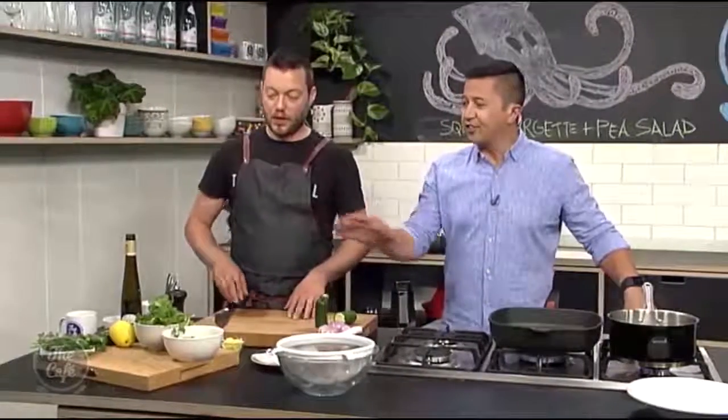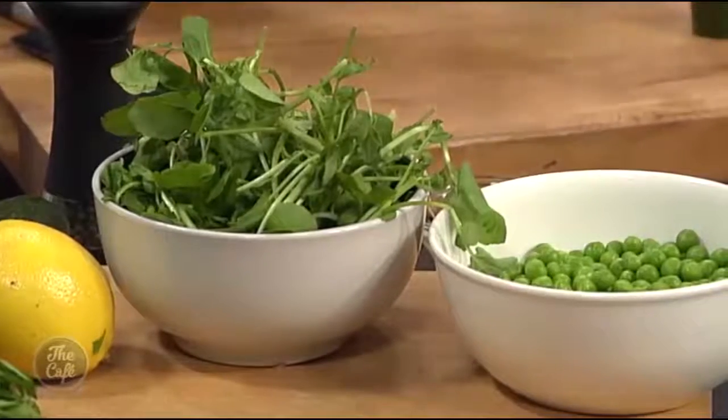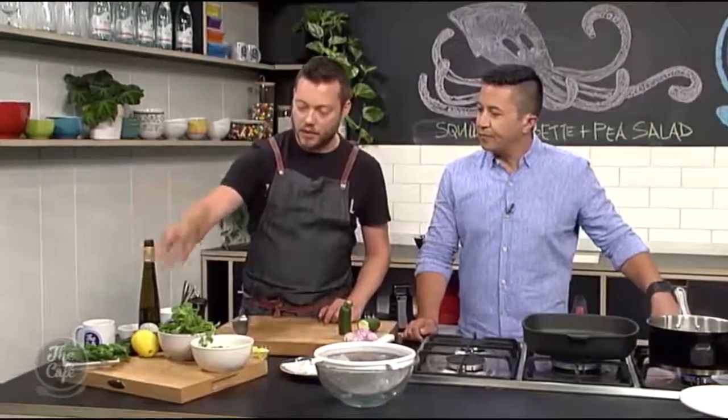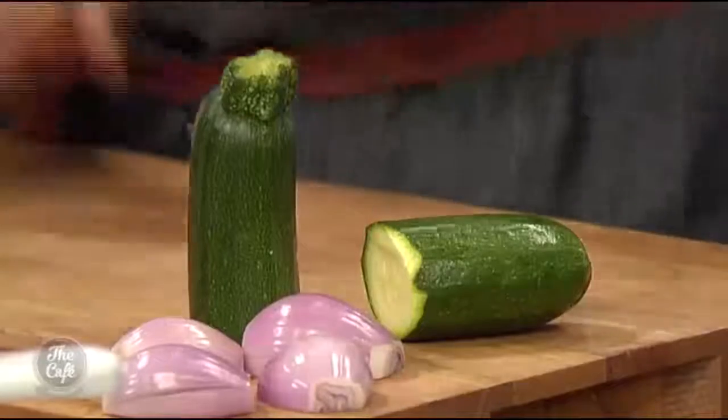Lots of greens here today. In the season, obviously use fresh peas if you can — they're really good. And then blanch them a little bit longer. These are just frozen ones, so convenience. Lots of herbs you can grow in the garden. Watercress as well, courgettes — you can grow all this in the garden. Put it in a salad, really good.